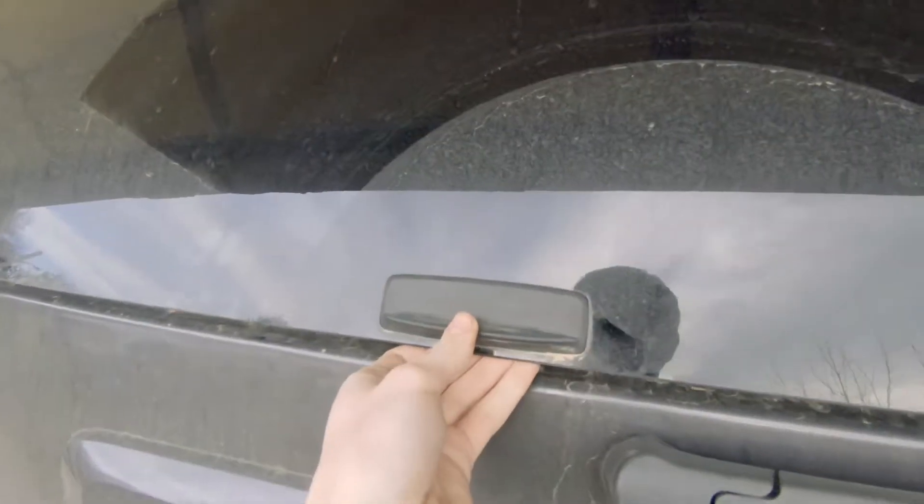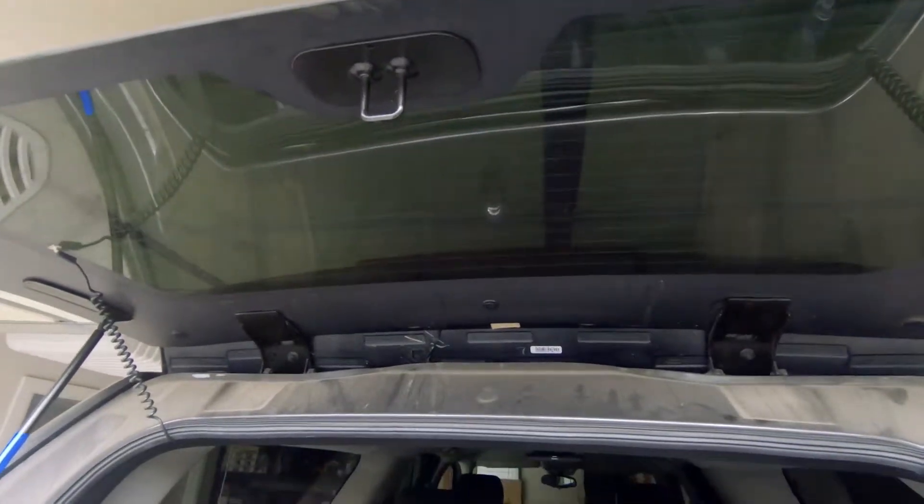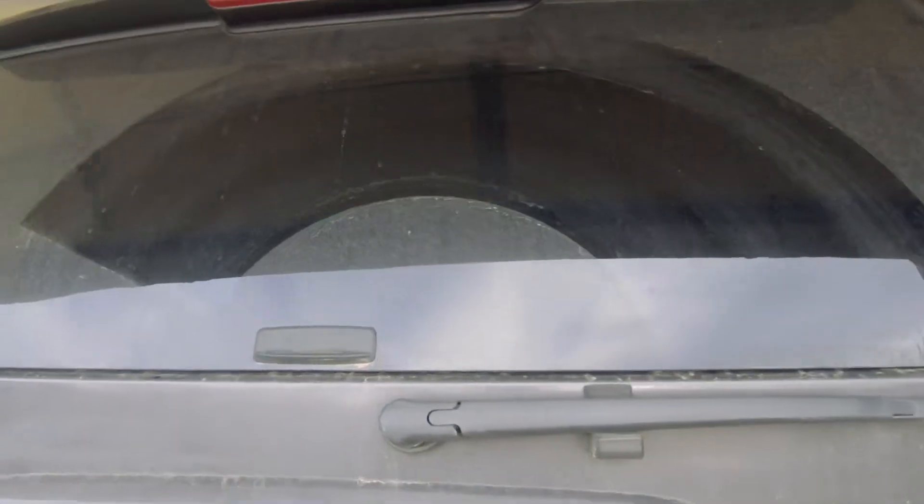Now if we open it — oh, that's awesome, it works again! They will need to loosen up a little bit, but once they have, it's just like brand new.